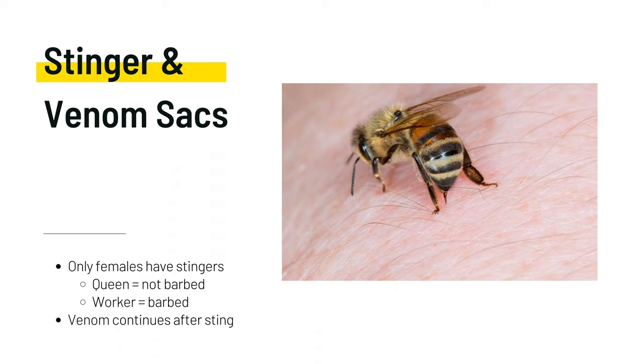The honeybee has a stinger and venom sack used for communicating danger and attacking predators. In the worker bee, the stinger is barbed and will get stuck in thick skin, meaning they can only sting humans once. The queen bee has a smooth stinger, more similar to a wasp, and can technically sting more than once — though it's not all that common for a queen bee to sting.